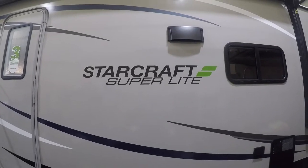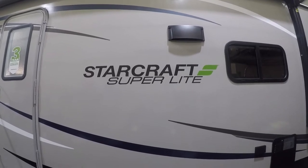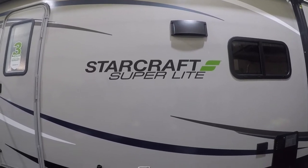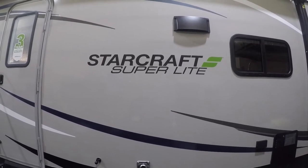Hi, welcome to the 2021 StarCraft Superlite 241BH. Today we're going to give you a quick video tour of this new unit. We're going to start on the outside.